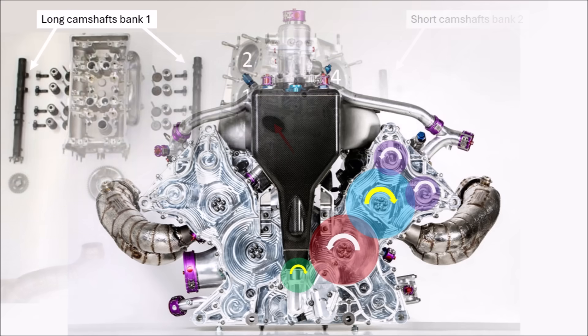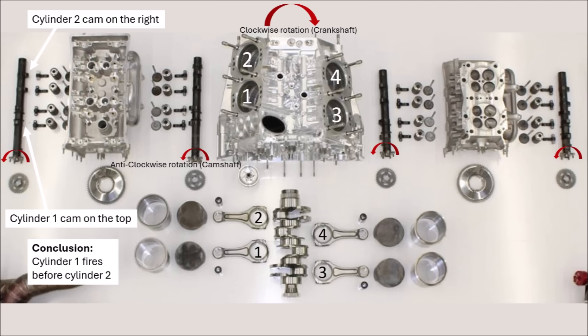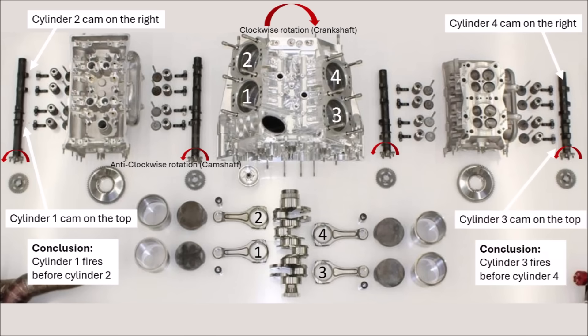Since we know that now, we can have a look at the camshafts again. We see that on bank 1, the cams of cylinder 1 come first, and then 90 degrees later, cylinder 2. On bank 2, we can see that cylinder 3 fires first and then cylinder 4. And that confirms our firing order of 1, 2, 3, 4.